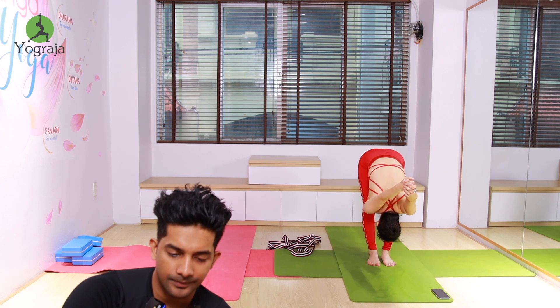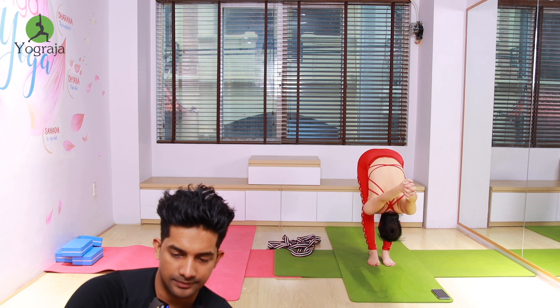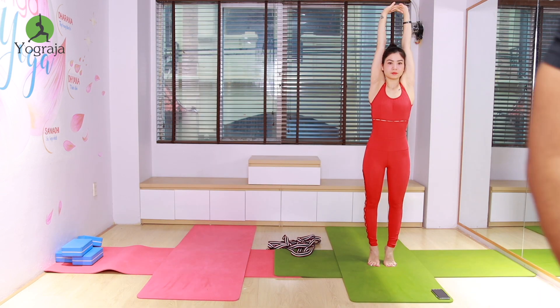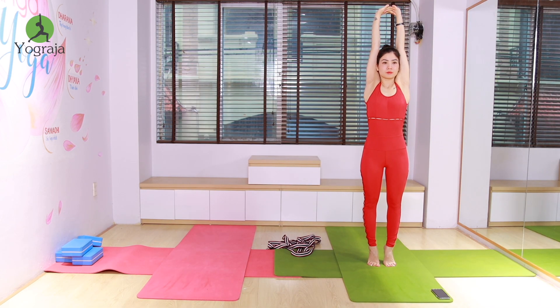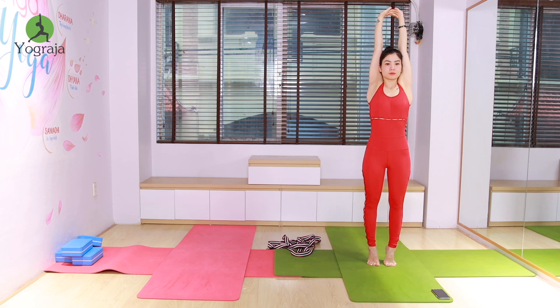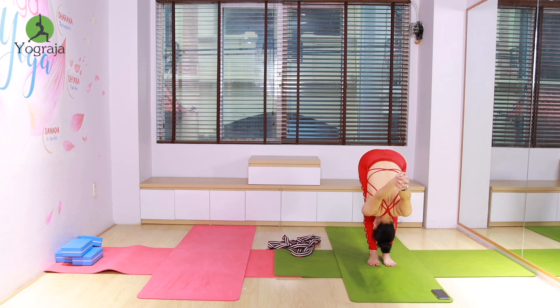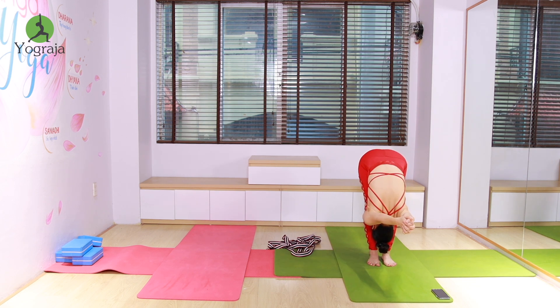Exhale, go down, forward bend and stretch. Interlock your fingers, wrists together, and move into forward bend, keep going down. Keep going down and stretch. More down — stretch your back and shoulders, keep going down, press down.